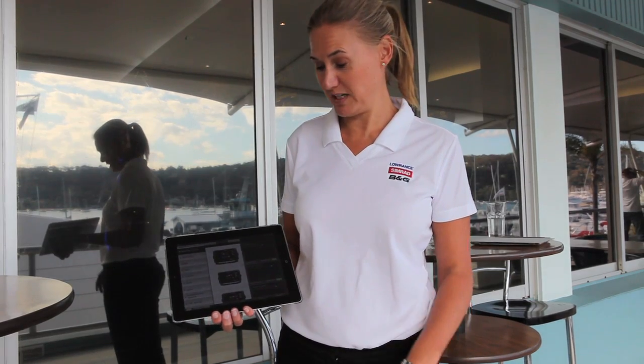Hi, I'm Lucinda Aboud and I head up global service for Navico. This is the Lowrance System Build Up. It's an Apple iPad tool that can help you quote and build a complete system. The great thing about this tool is you only need minimal product knowledge to be able to create the system and it ensures that you get all the parts you need to have a complete system.